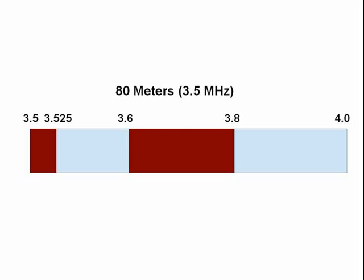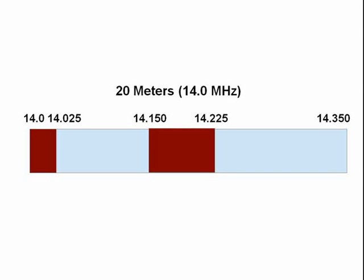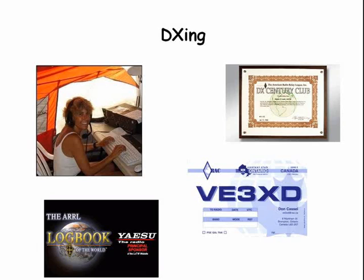On 80 meters you gain quite a bit of additional frequency allocation, in particular the red portions. On 80 meters you also gain quite a bit more privileges. On 20 meters you also gain additional frequencies. On 15 meters you also gain additional privileges. The Extra Class license also improves your ability to do DXing, because you can talk to people on parts of the bands that you could not legally access before. Many DX stations hang out on the low ends of the bands where you gain additional privileges with the Extra Class license.